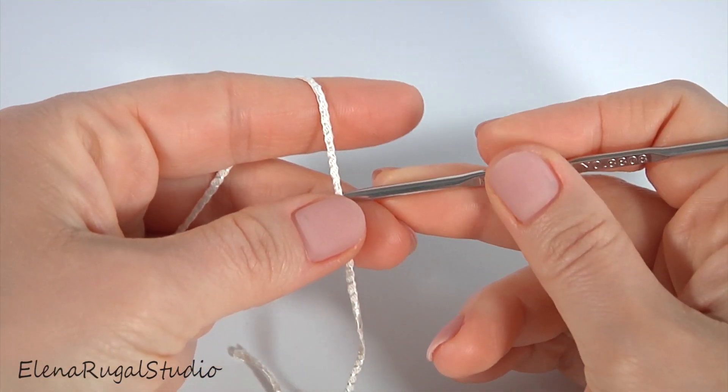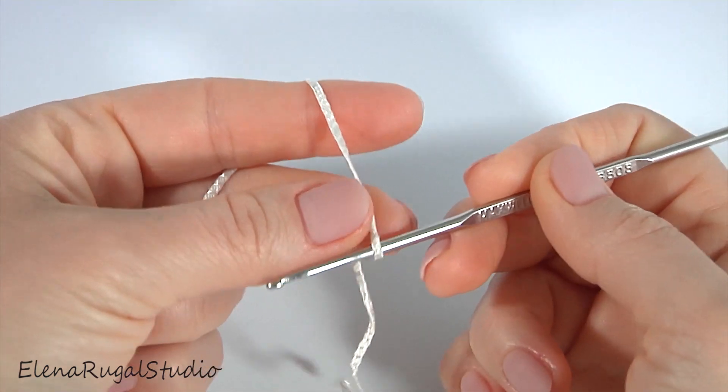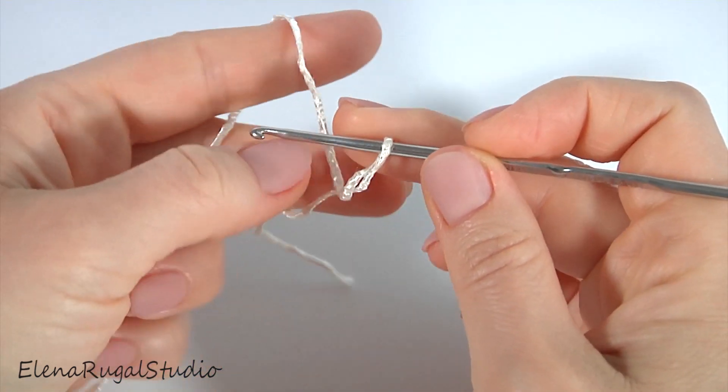Let's crochet the phone case or small bag. I will begin from the foundation chain.